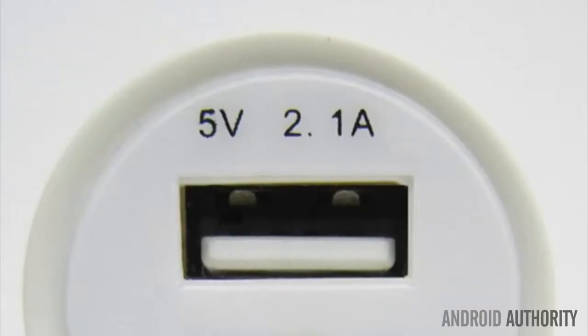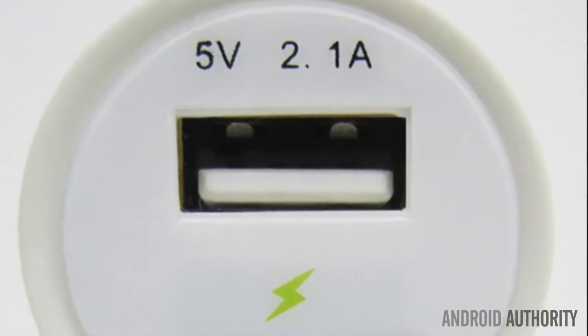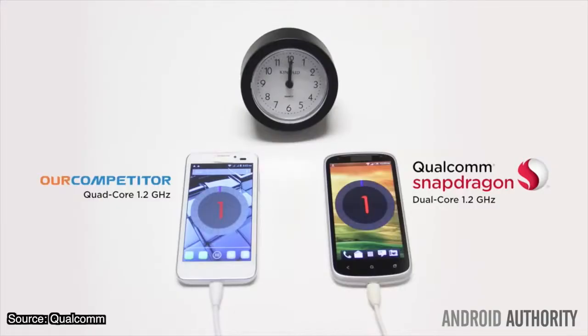Now the obvious question is: do you need a new power adapter? And in short, yes. If you check the current rating of the mains adapter that came with your smartphone, you'll probably find that it's rated anywhere between 1 and 2 amps depending on its age. Quick Charge 2.0 can juice up from a maximum of 3 amps, so you'll need a mains plug source capable of outputting a higher amount of current than your typical phone charger to make full use of the technology.